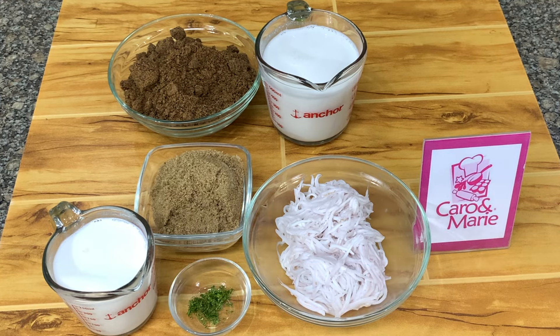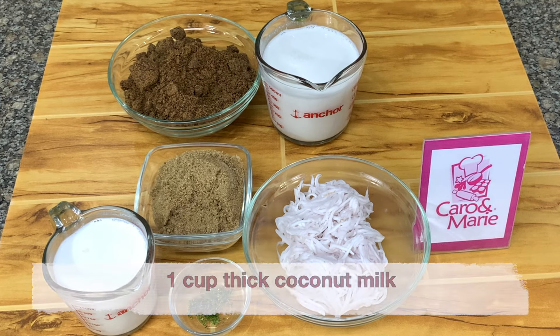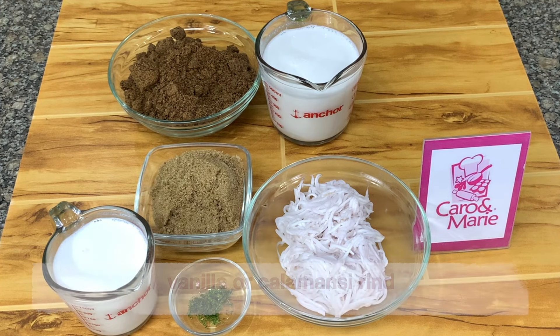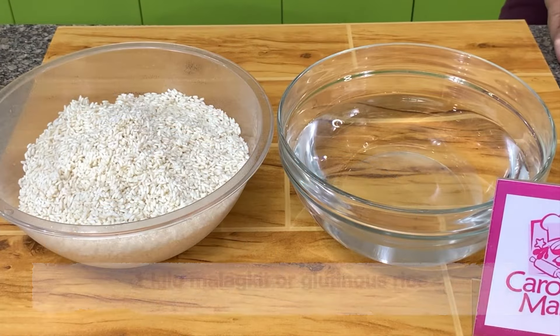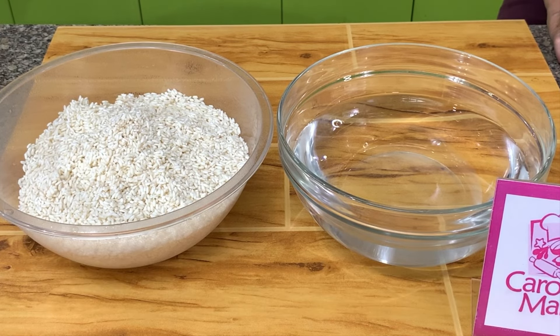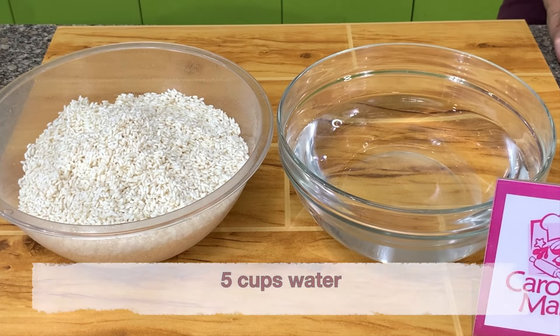For the Bukayo, you need 1 cup thick coconut milk, 1 cup brown sugar, and 2 cups of grated buko. For flavoring, you need vanilla or calamansi rind. For the Biko, you need 1 kg of malagkit rice — wash it 2 to 3 times — and 5 cups of water to cook the rice.